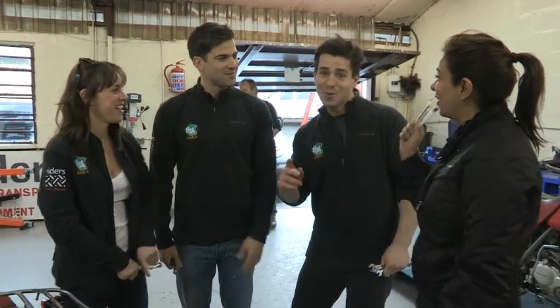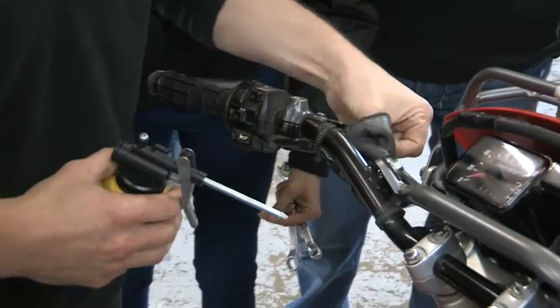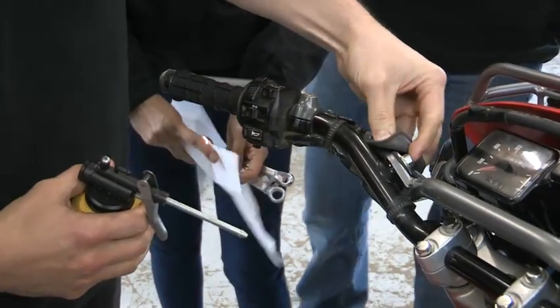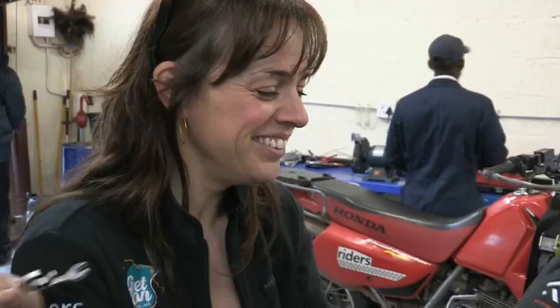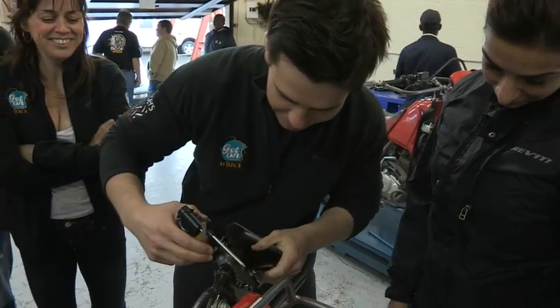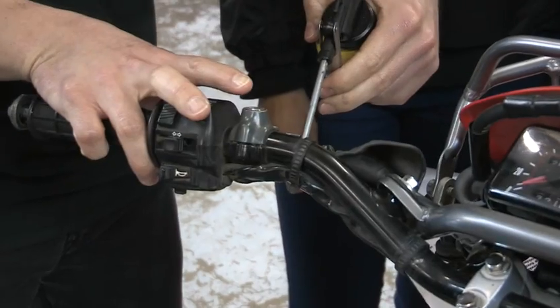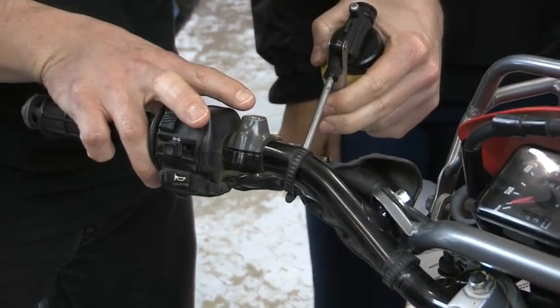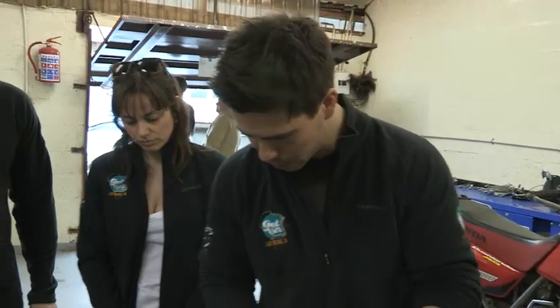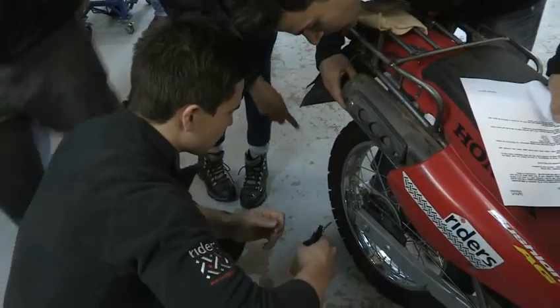Next is lubrication. I'm just going to pull the sheath back before I start lubing. I'm pretty clueless when it comes to maintenance, but I'm enjoying this. I'm going to lube here — that would be the first point of lube. The second one is down here — the stands, the rear brake.